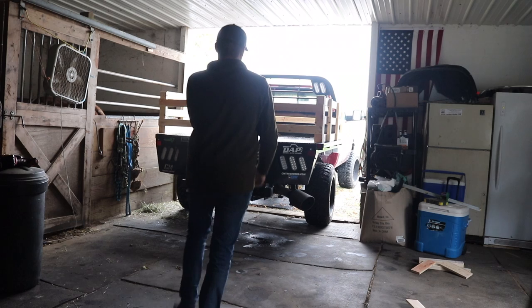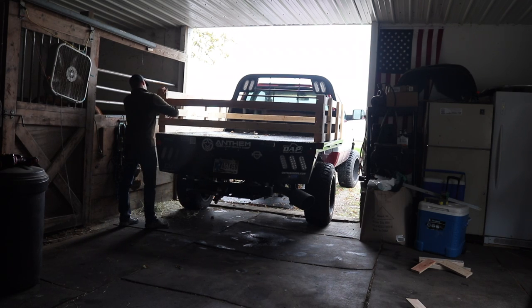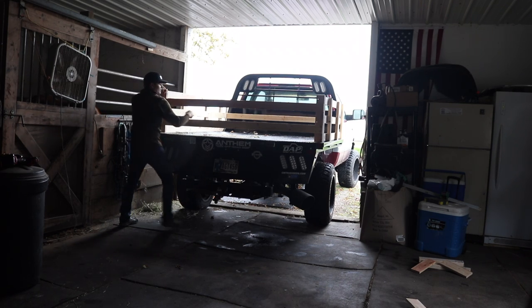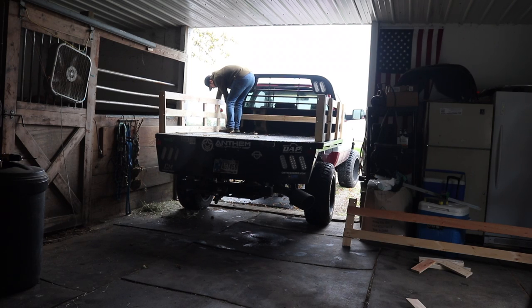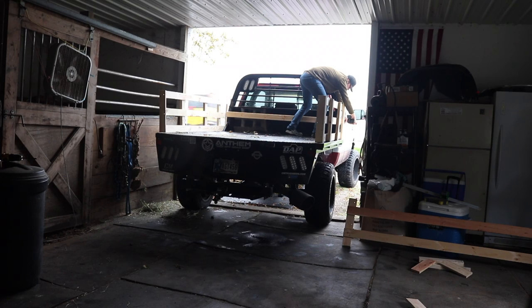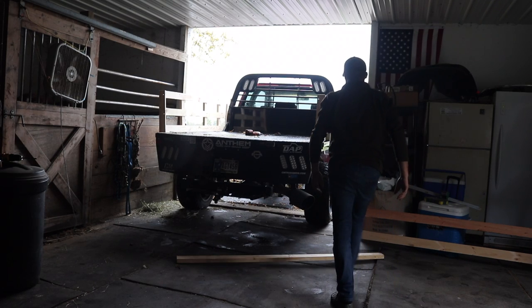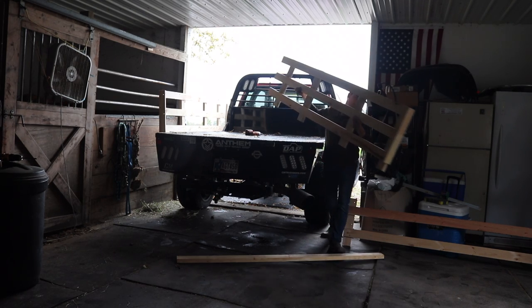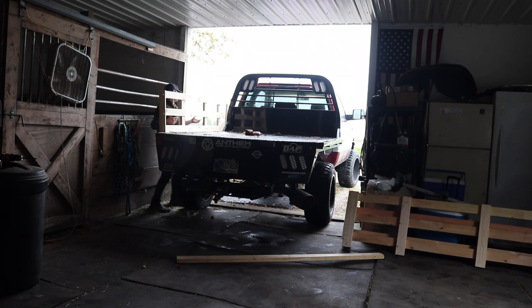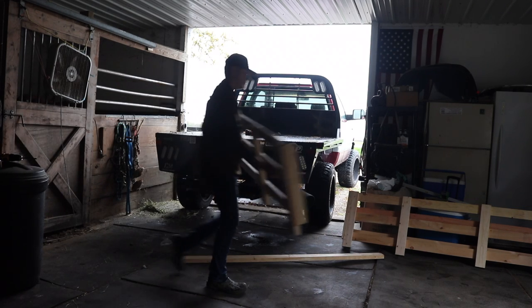I'm going to time how long it takes to take this thing apart. Pin one, pin two, three, and four. There's your back gate. There's the back two-by-four that goes along the back. The sides just go to the middle and they lift right off. And that's it — you've got your flatbed again. That is all there is to it.